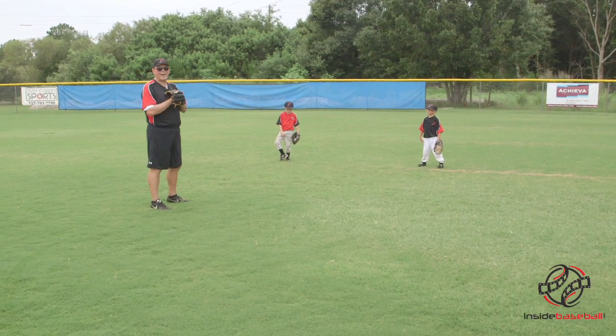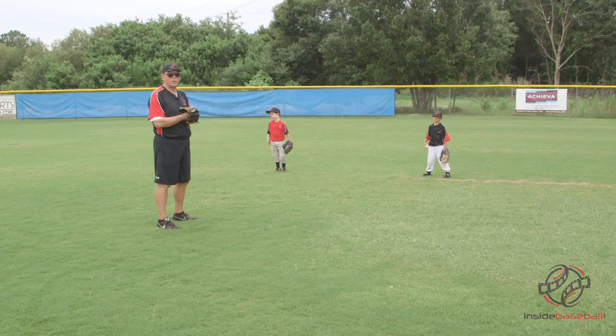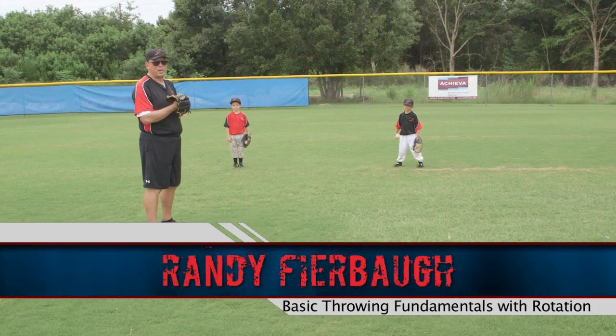In continuing our drills on proper throwing motions and fundamentals, especially for young players, we're going to talk today about putting rotation into this also. I'm Randy Fearball with InsideBaseball.com and today we're going to put the shoulder rotation into our basic throwing fundamentals.